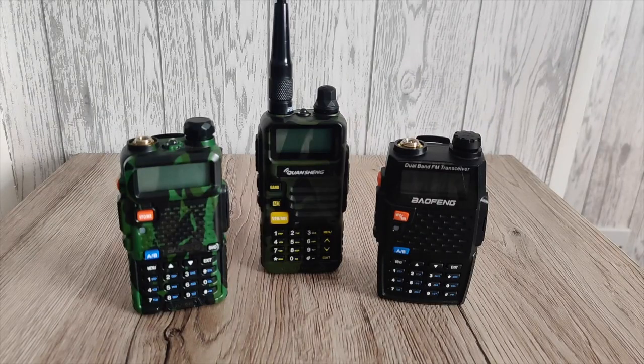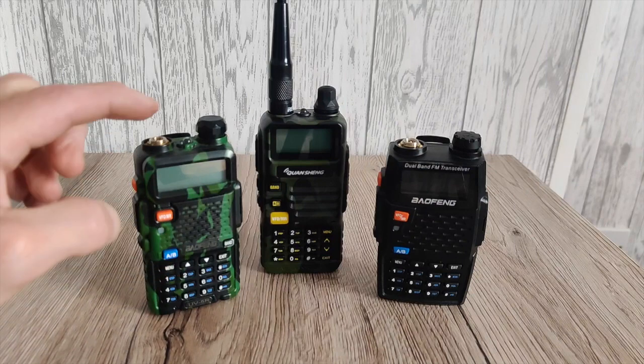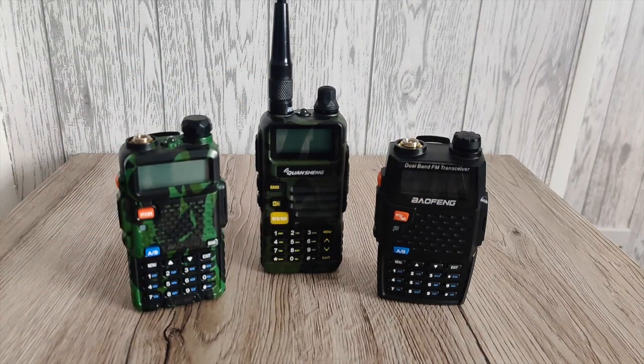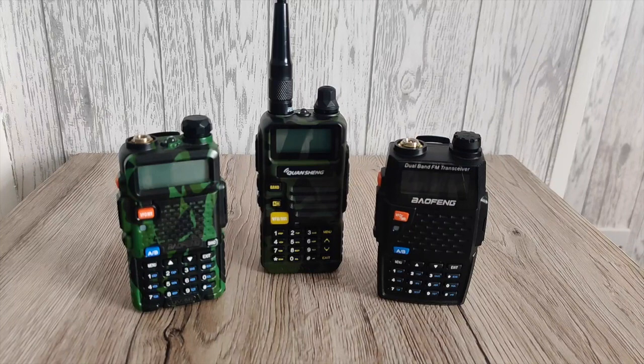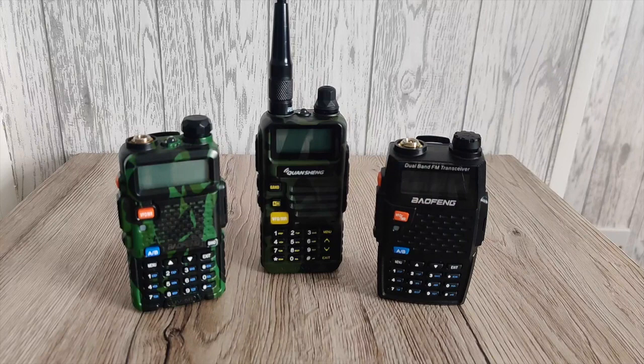So there we have it — a direct comparison using the exact same rubber duck antenna, and not the cheap, crappy rubber ducks that come with these radios. If this video was of some interest to you, do drop a like down below. If you're new to the channel, please do hit subscribe — it would be great to have you on board, and I appreciate every single subscription. So until the next video everyone, take care. All the best, 73.